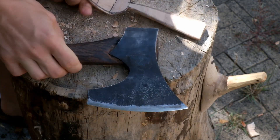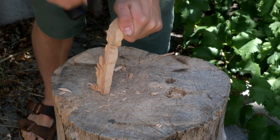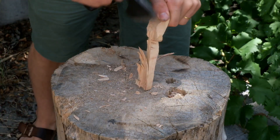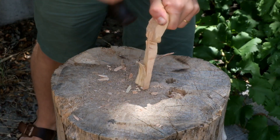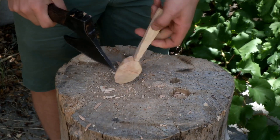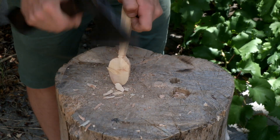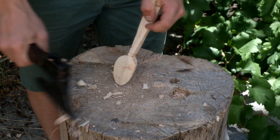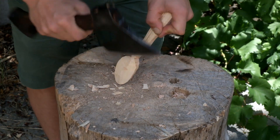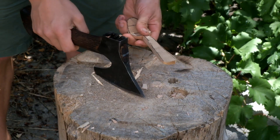I'll take the extra waste off the back of the handle with a few confident hits. Sometimes your axe will jam into the crack and send your spoon flying — just remember, don't try to catch it, just let it fall and pick it up. Now that I've cut around the sides of the spoon shape I can see where a little more material needs to come off the back of the bowl. I like to get this pretty thin at the axing stage so it's not too much work for the sloyd knife.